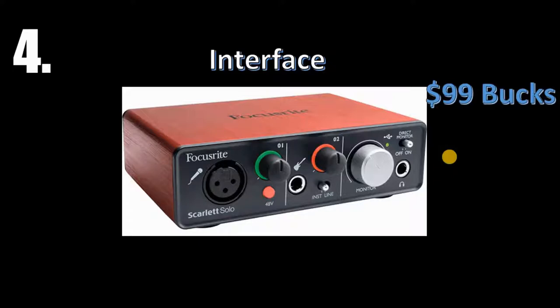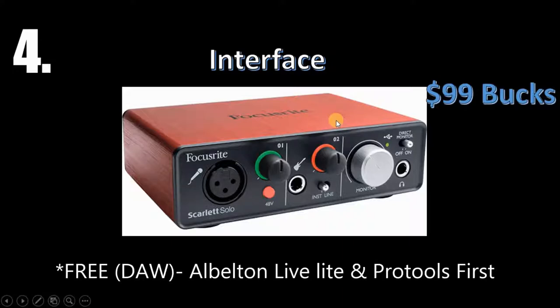You're also gonna want to get what's called an interface. An interface stands between your microphone and your computer — it's what's gonna carry that sound into your computer. Right here you can see the input where the XLR cable goes. It doesn't have to be this one, but I'd prefer it because the Focusrite comes with a free DAW.